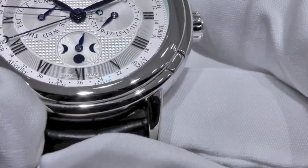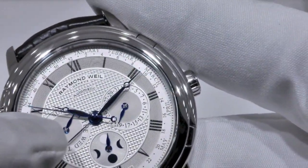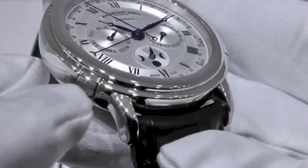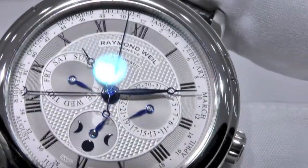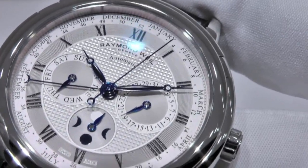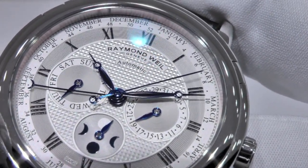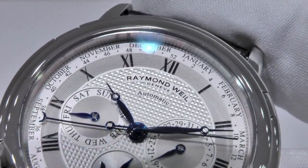And then, after the date, you change the day only — this hand here — using the push button at 8 o'clock. And you see, if you go around for a whole week, the hand of the week and month will also change, as everything is connected.